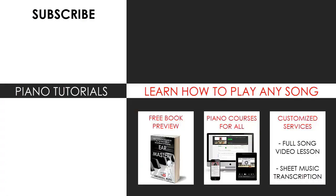I'm glad you made it to the end of my video. You can visit my website to learn how to play this or any song you want through my books and courses, or get me to make a full song video lesson or sheet music transcription using my customized services. Enjoy the channel, subscribe, and see you next time.